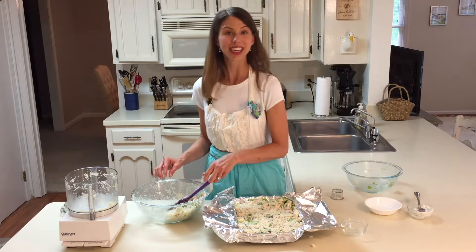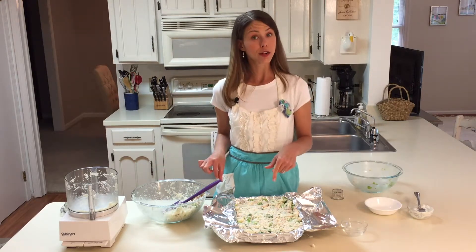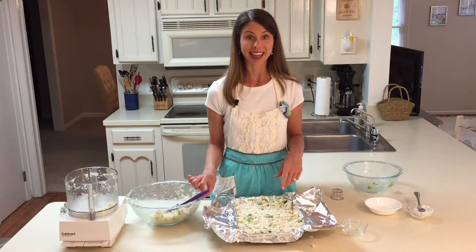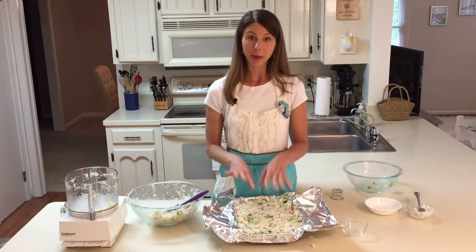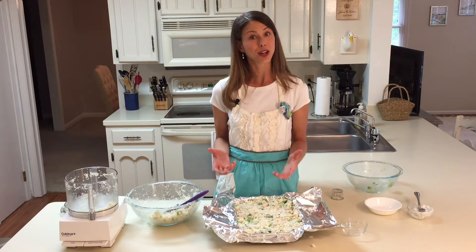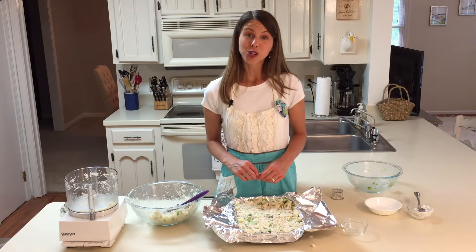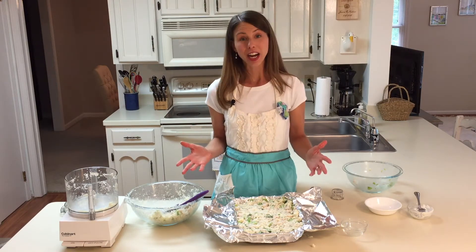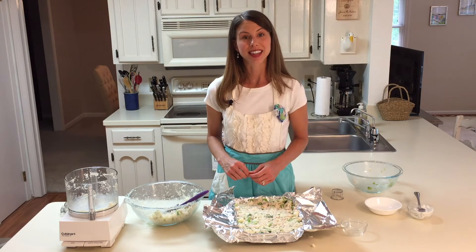I'm going to sprinkle a little extra cheese on top to get it nicely browned. If you're going to freeze it, wait to add that extra cheese until you're reheating. I like to wrap up the casserole and put a sticky note on top with the baking directions for your friend. I hope you enjoy this chicken and broccoli cauliflower rice casserole — share a meal with somebody, it's a great way to extend hospitality.